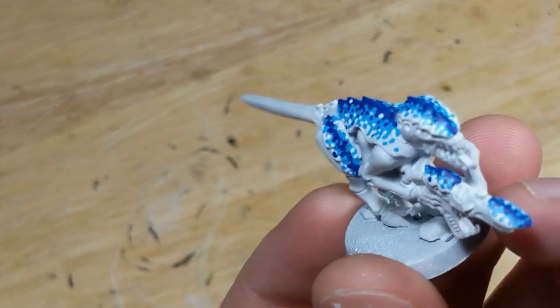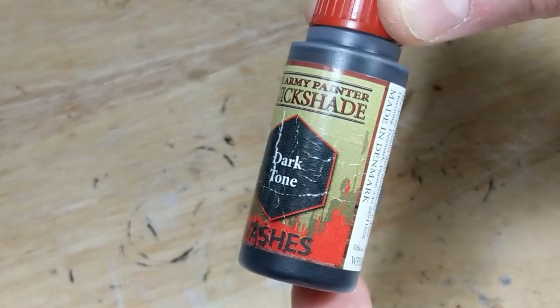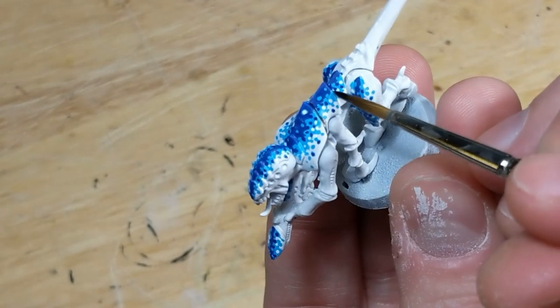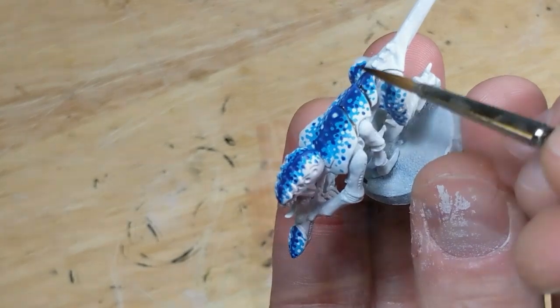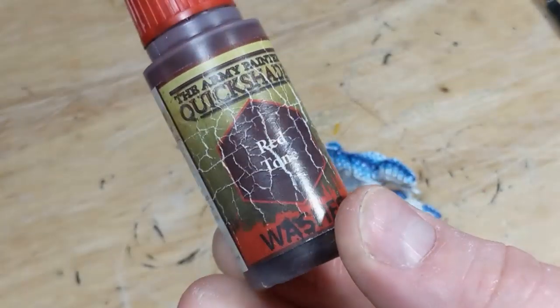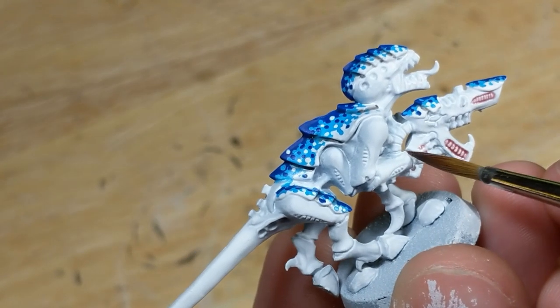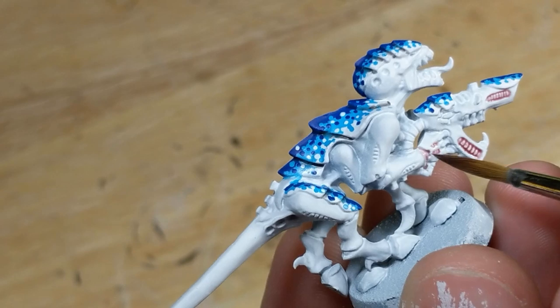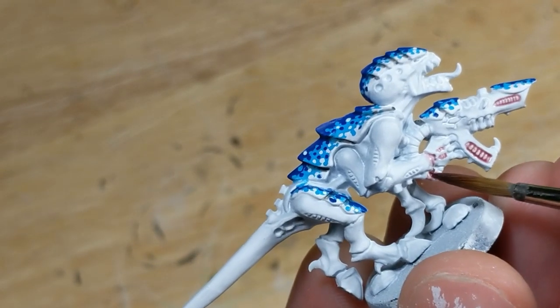That's it for patterning, so time to shade the carapace. I take Army Painter Dark Tone and brush it into the crevice between each carapace plate. While that dries, I take Army Painter Red Tone and use it to shade the details on the exoskeleton. I'm using Red Tone again because it will provide a nice contrast to the carapace, but with this recipe you can sub out any color wash you want for the details.